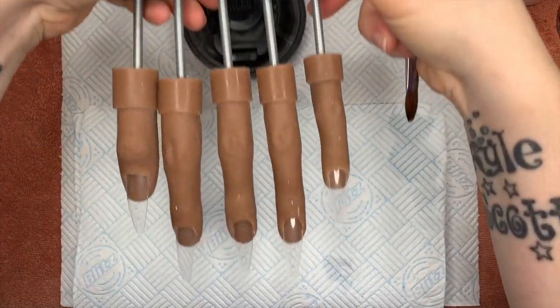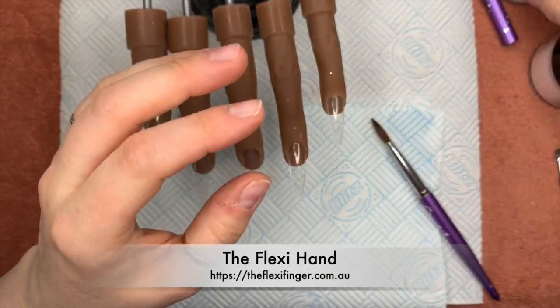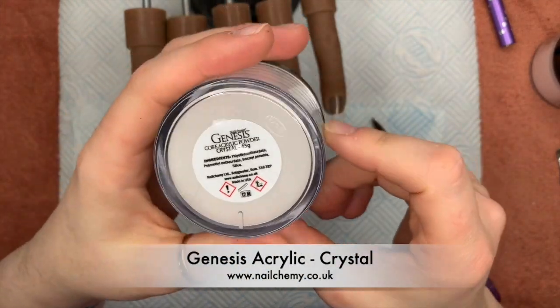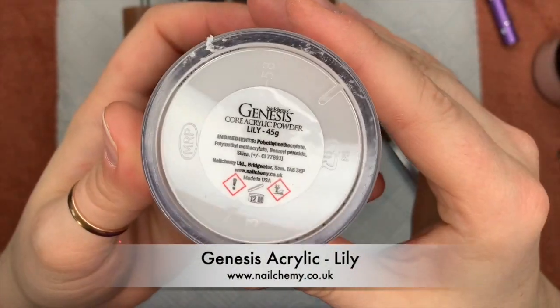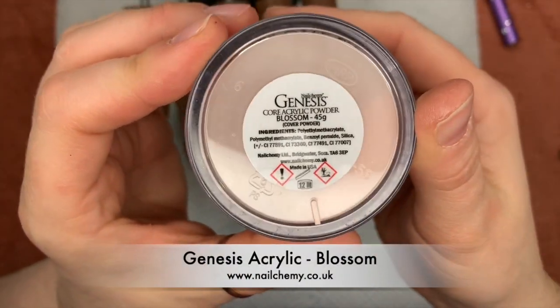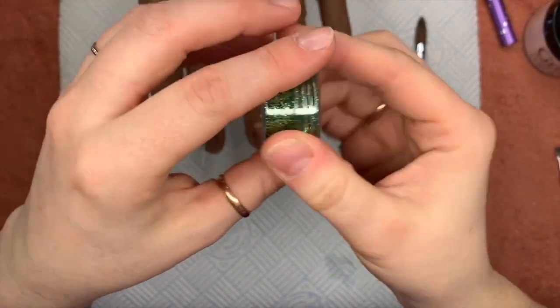Hi everyone, welcome back to a new video. I'm just sorting out my flexi hand. I'm using my flexi hand for this set. I'm also going to be using Nail Camille Genesis acrylic. The colors I'll be using are crystal, which is the clear, lily, which is their white, and I'm going to be using blossom today, which is the more peachy of the two pinks.